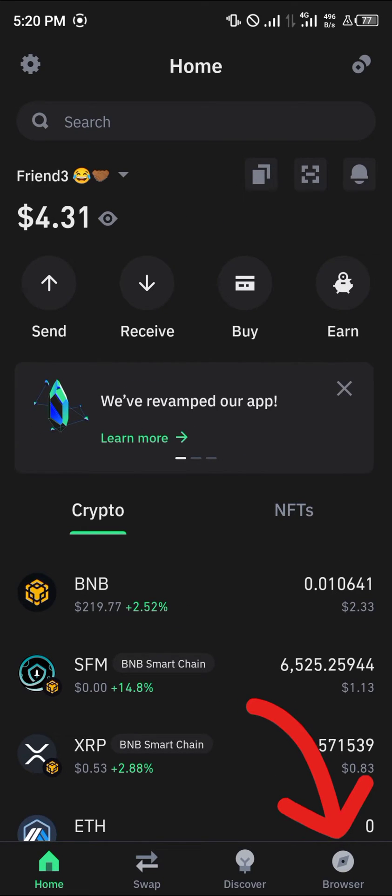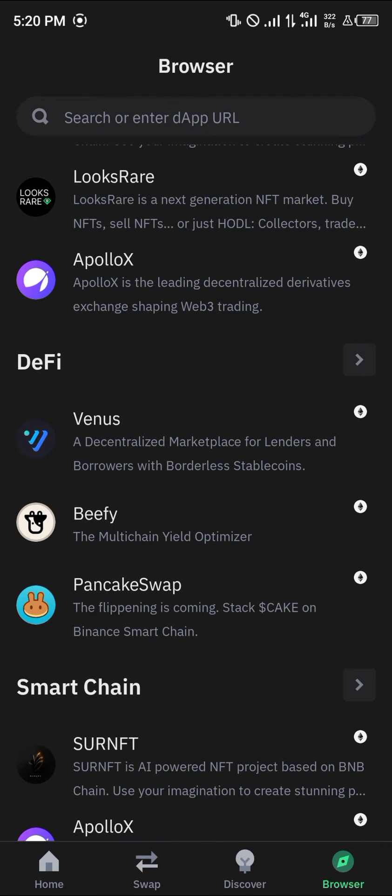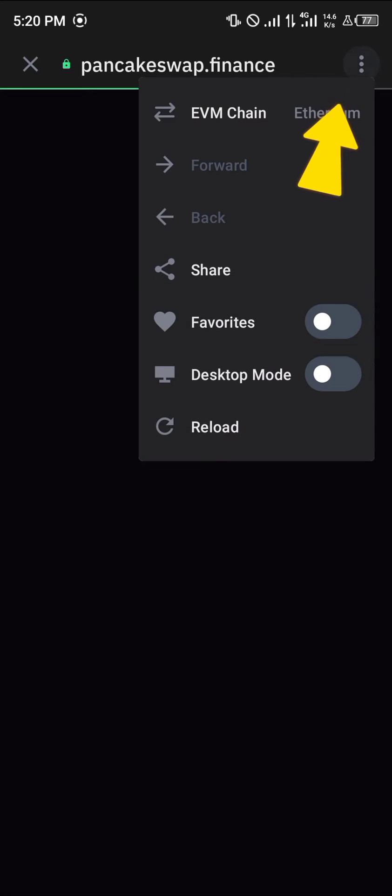Simply click on the browser icon at the bottom right corner of the screen. Once you've selected the browser, simply select the PancakeSwap exchange. You could scroll down to the DeFi section and you'd find it there. Click on PancakeSwap.